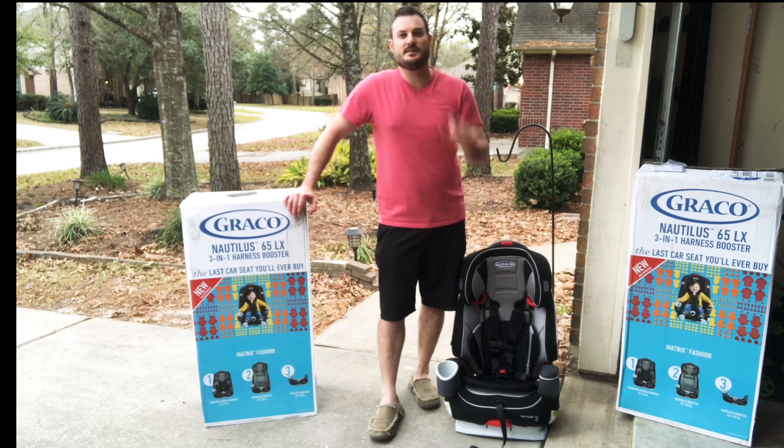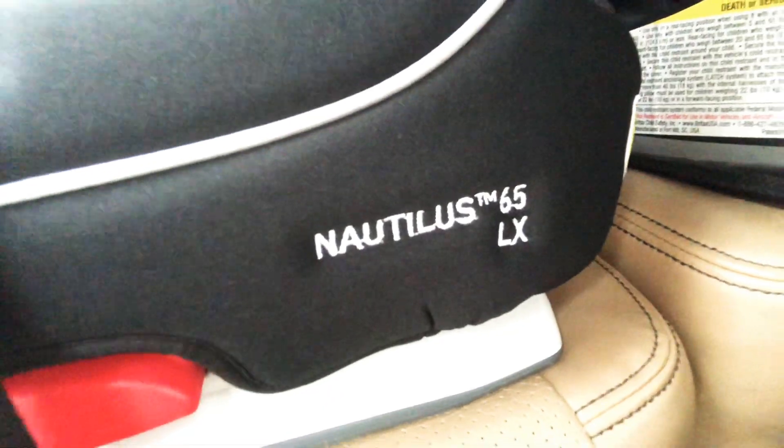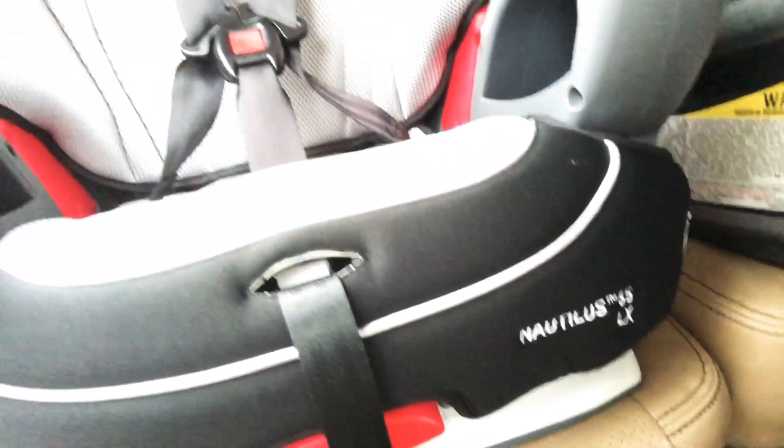Hey guys, welcome to our channel where we give quick tips as parents of three to help with everyday life. I'm Joel and this video is all about the Graco Nautilus 65LX 3-in-1 car seat.